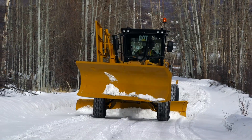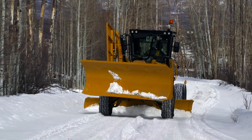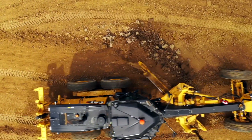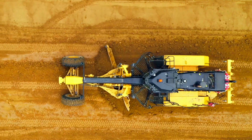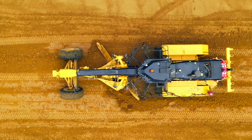An important feature in snow plowing or other high impact areas is the circle drive slip clutch. It will relieve horizontal impacts on the moldboard and circle and can reduce repair costs. Rotating the circle under heavy loads can also cause the circle drive clutch to slip.